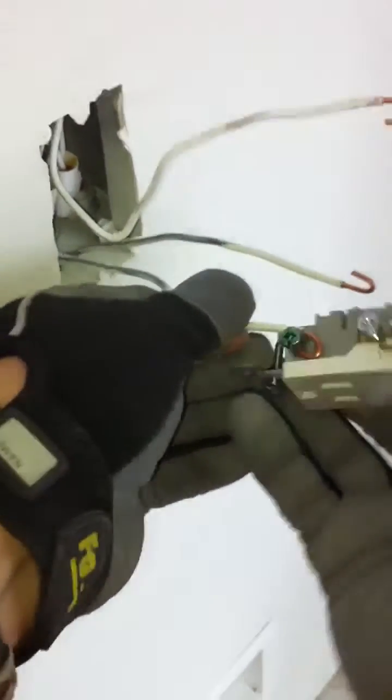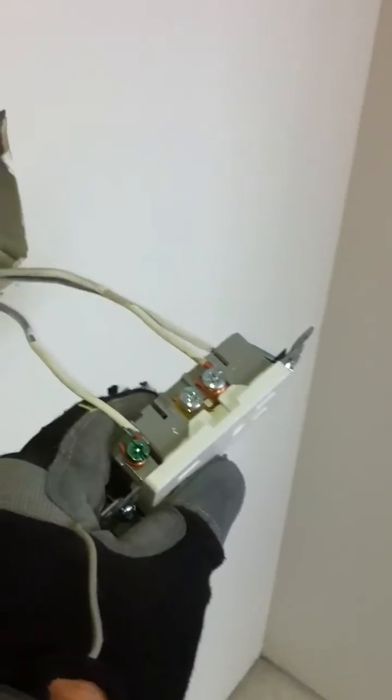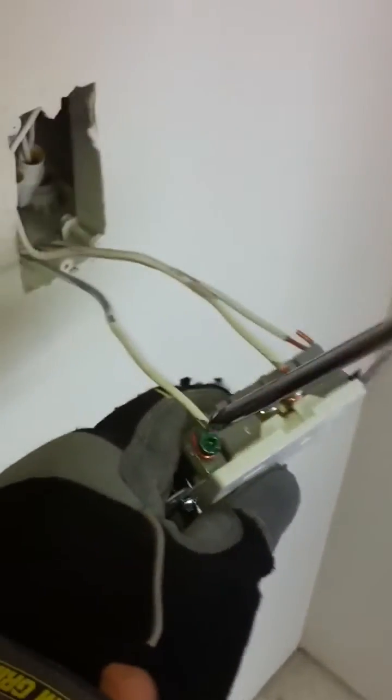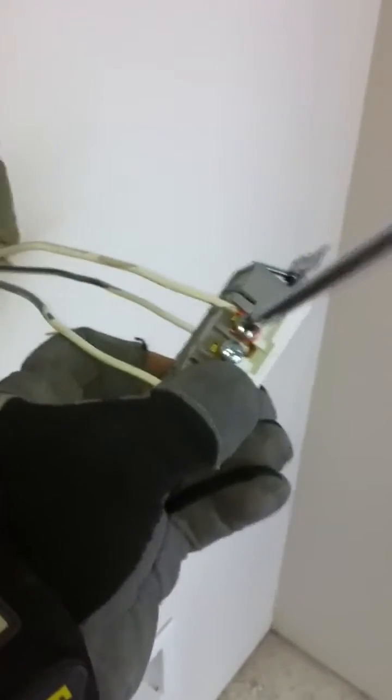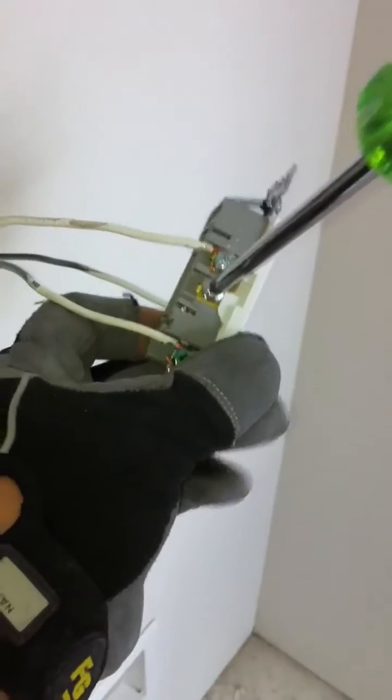So we're just going to go like this. I'm going to use my screwdriver right now. You always want to make sure you bend the wire in the direction that the screw turns — the screw is going to turn like this and the wire is bending like that.